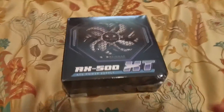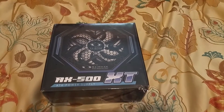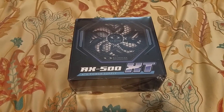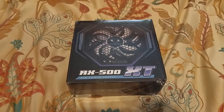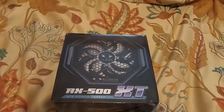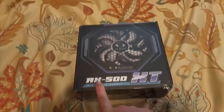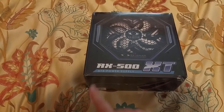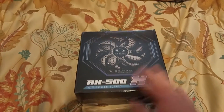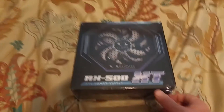Hello everybody, this is CrypticNexus, or Anthony. So today I've got a quick unboxing, another nice shaky cam. So it is the — I'm going to guess that's the RX500 for Raidmax. That's my guess. The 500XT ATX power supply.